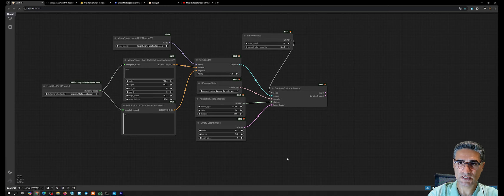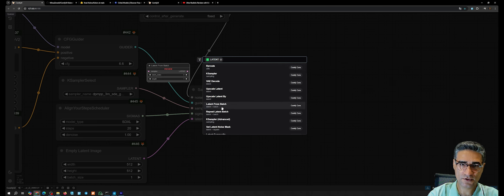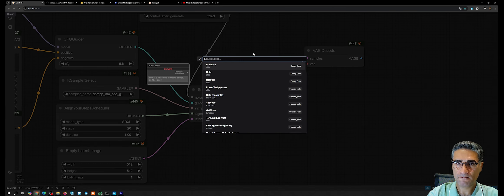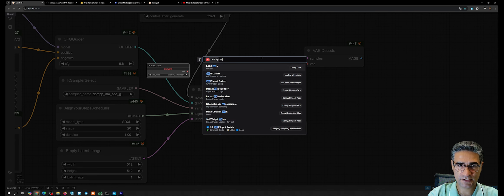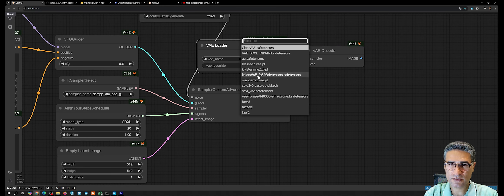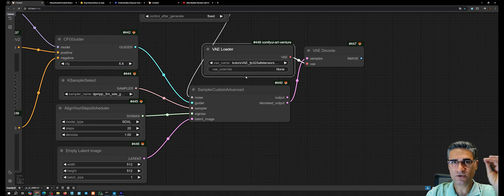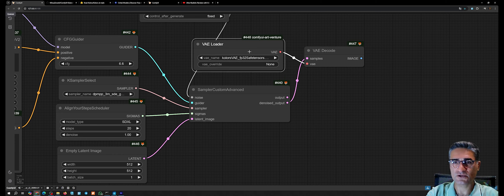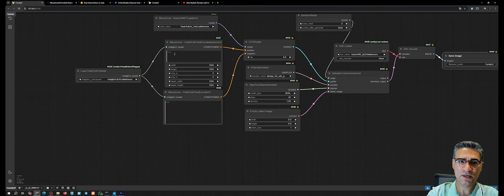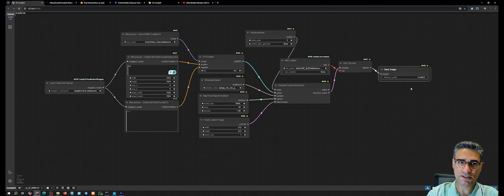After that, add a VAE Decode node and load a VAE from the VAE Loader — use the Colors VAE fp32, which I downloaded especially for Colors (link in the video description). Then save the image. Write your prompt and execute — it will take some time to load the checkpoint, then load the ChatGLM3 model, and after processing the prompt you can see a preview in Sampler Custom Advance.